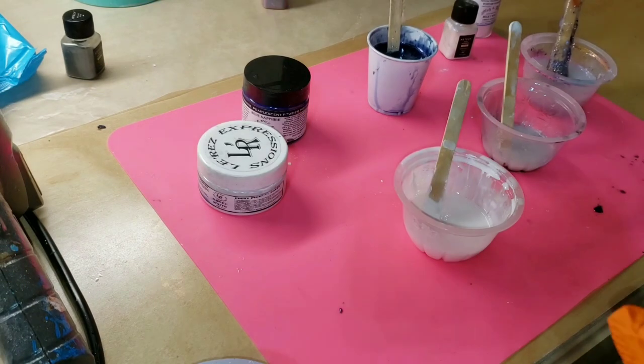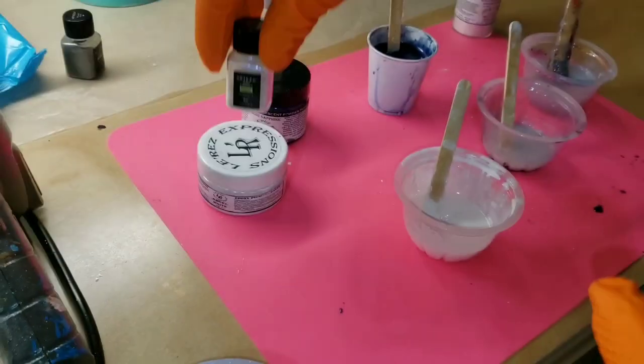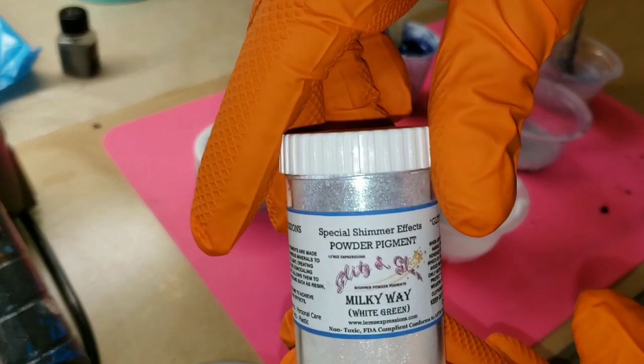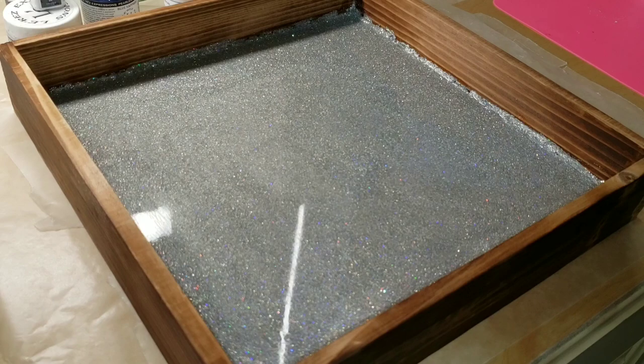I'm going to be using L'Oreze Blue Sapphire Mica Powder, Arteza Periwinkle Glow, L'Oreze Angel White Epoxy Paste, and L'Oreze Milky Way Glitz and Glam Pigment Powder. You can get all of these pigments from Laura's Art Corner — I'll link her shop down below. She has a store on Facebook and I have a discount code as well.